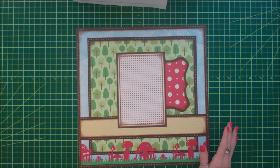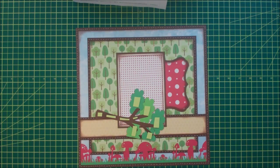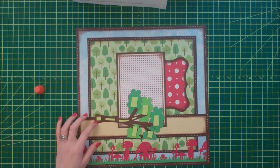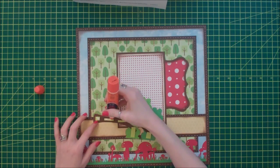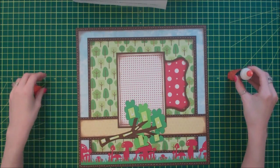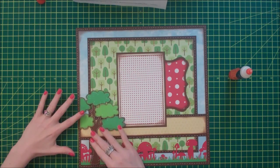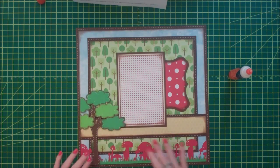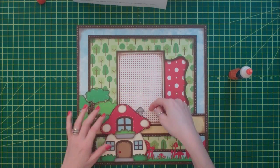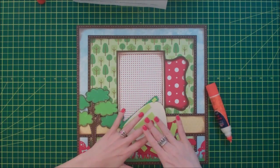Now I can start putting my paper piecings on. My first paper piecing is this tree - it was cut from the Sweet Serenity file. I have it popped up on foam and I'm using a little bit of liquid glue. I just trimmed off the edge of my leaves because I wanted it flush on my border, so this goes in the corner. Next I have my Mushroom House - the file for this is called Mushroom House. Part of it goes over my photo mat, so I just won't apply glue to that part, so I can slip a photo underneath but it still has the foam holding it up so it looks even.